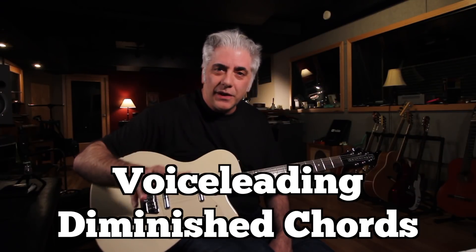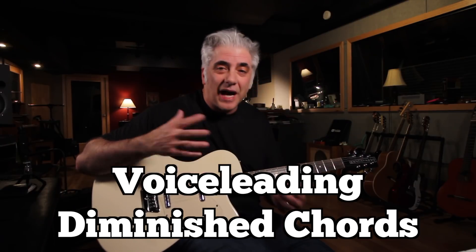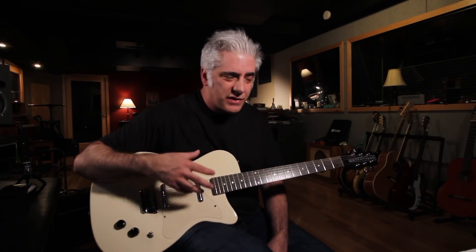Hey everybody, I'm Rick Beato. Today's tip of the day has to do with the diminished scale. In this case, it could be the dominant diminished or the tonic diminished scale.